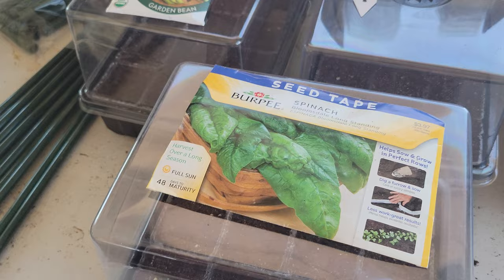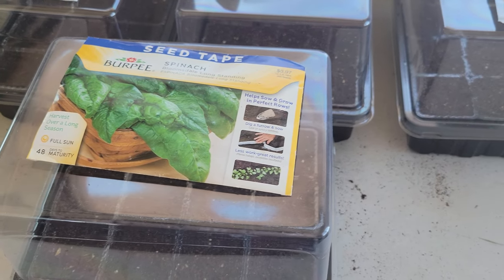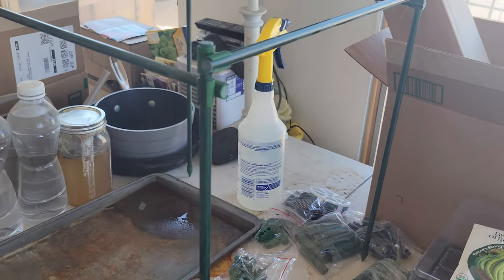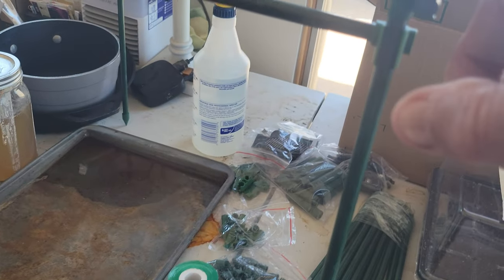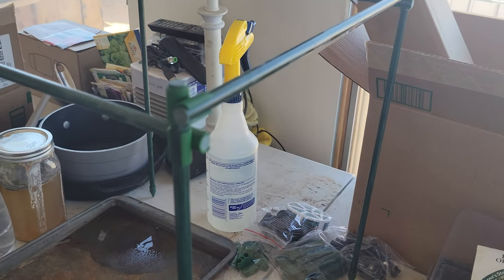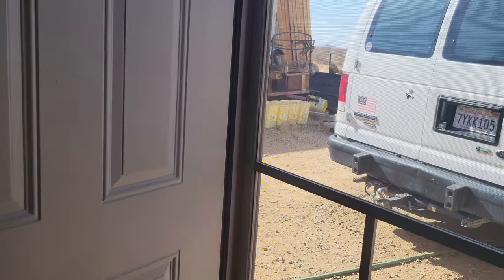I'm strong to the finish because I eat my spinach! I wanted to show you how those all came together. I've been playing around with the supports and made this little box support — I could add four couplers on here and go up another height if I want. This is some of the stuff you can do. Now we're going to take a walk out to the garden and I'll show you what I did down there.